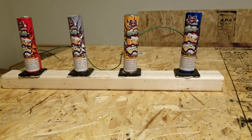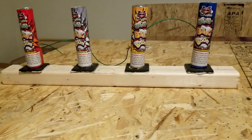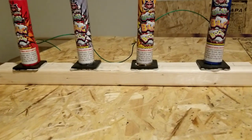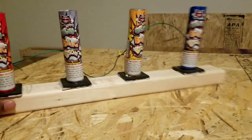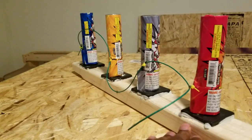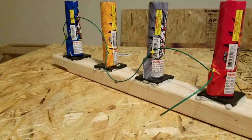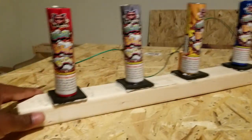We got the Whistle Bang Boom — four shots all shrunk up. Got a two-by-four with some liquid nail on the bottom of them, strung them all up. Not lighting each one by itself, that'd take too much time. Got some slow fuse going all the way back, zip tied, so they should be going off simultaneously.